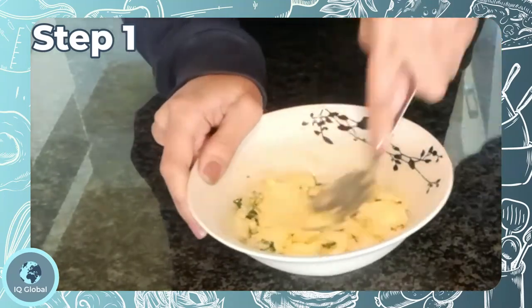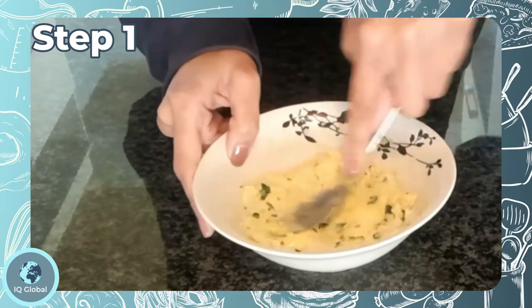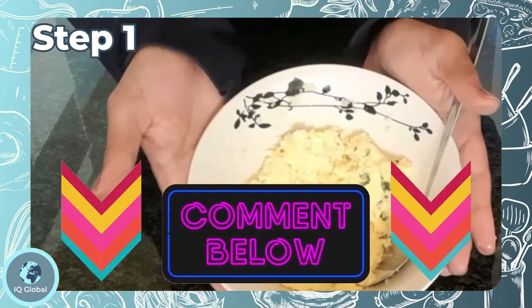This is one of my absolute favorite sides for pasta and meat dishes. What's your favorite side dish? Let me know in the comments below.